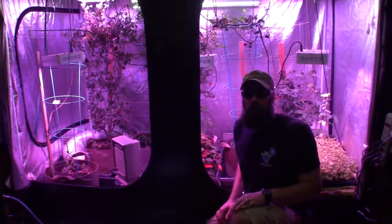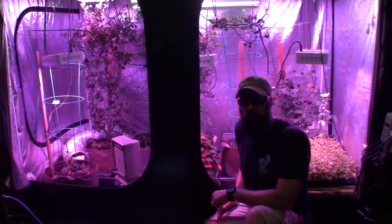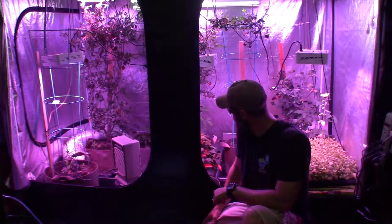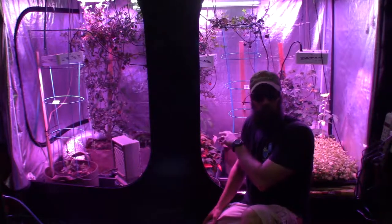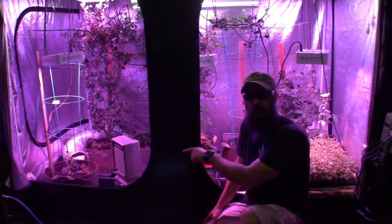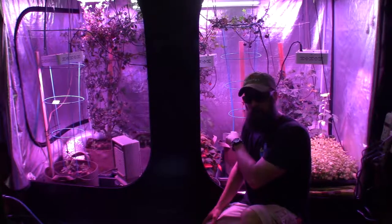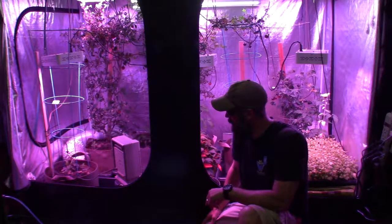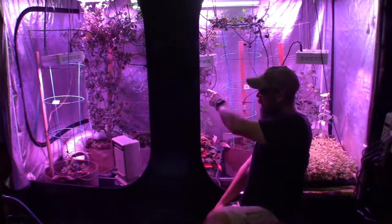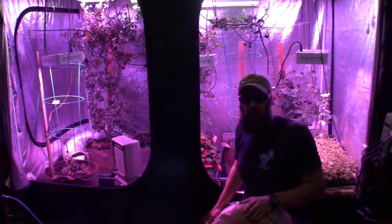Hey everybody, this is Brian from P&B Homesteading. Wanted to give an update for the big grow tent here in the underside of our house and some progress we've made. I decided to change the number of daylight hours to try to promote growth. You'll actually be able to see quite a difference between last week's video and this week's, just in the size of the new starts that I took cuttings of from the indigo rose tomato plants.